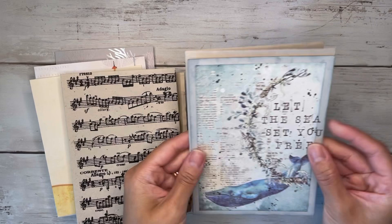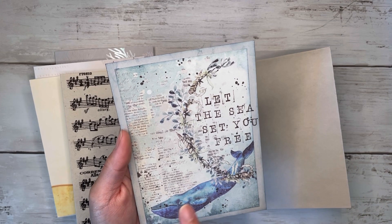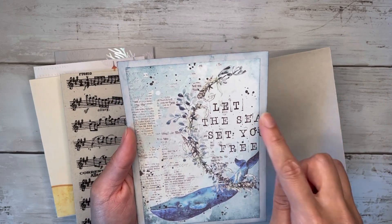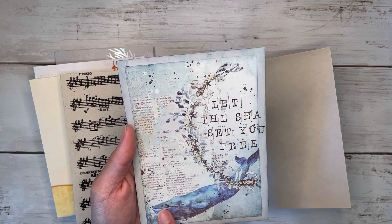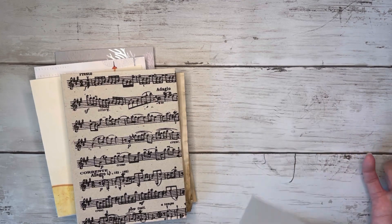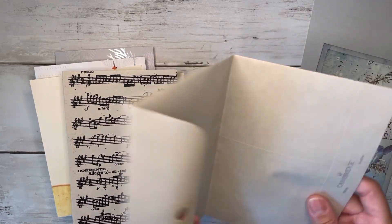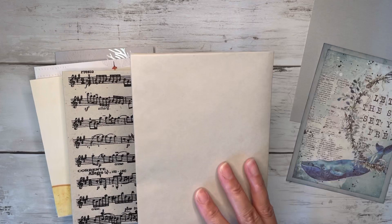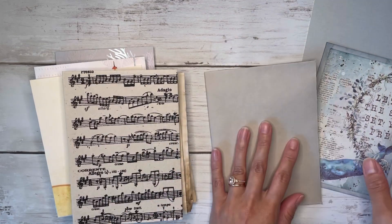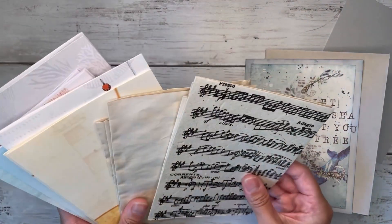This is going to be my cover. I did ink up around the edges of this paper with some dark blue, and then I stamped 'Let the Sea Set You Free' right over here. I love this whale, so that's going to be my cover. This other piece is going to be for the back — I just didn't pick anything to put on the back quite yet. Here's my little envelope that I just folded in half. You could use really any size envelope you have to create a little journal like this. I've already picked all the papers for my signatures.